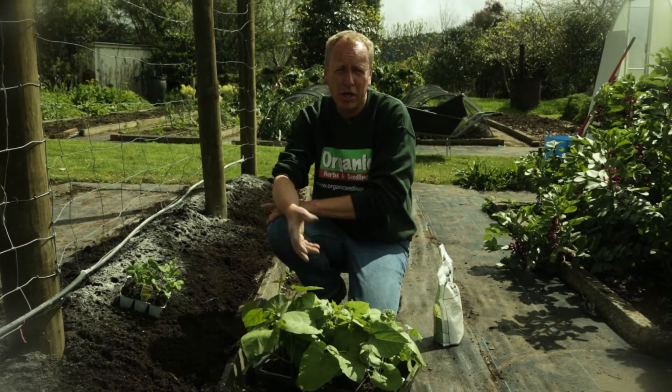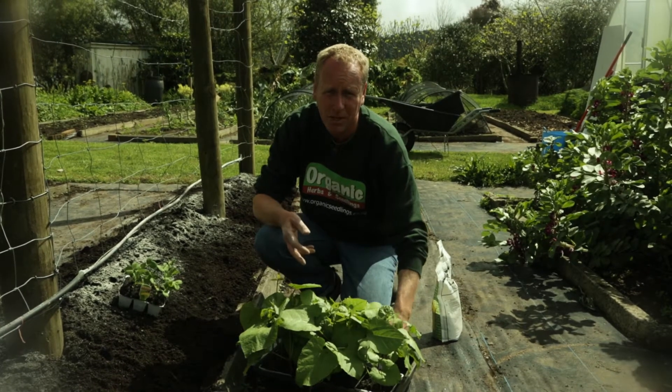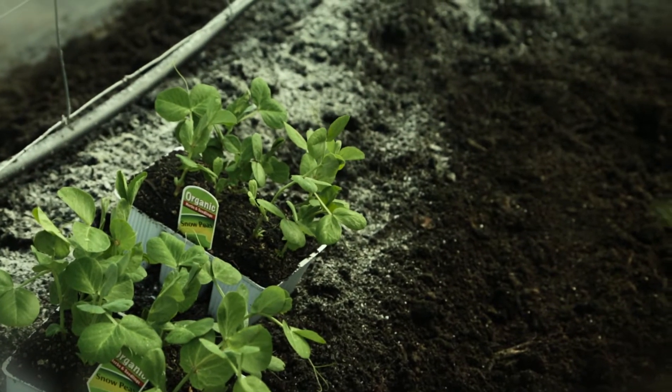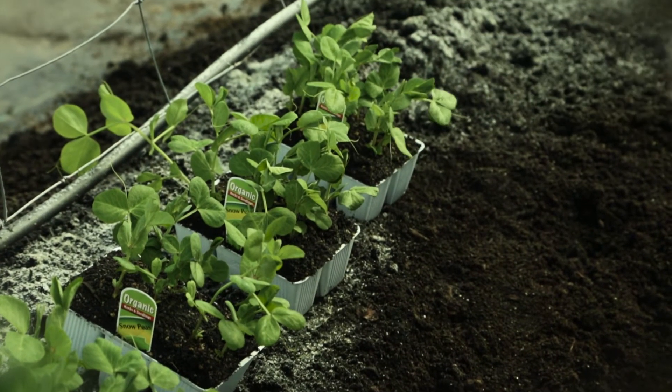If you don't have a vine you can even do dwarf versions of them. Just keep them off the ground because the humidity sometimes gives them mould. The type I'm planting today is called Carribee, and a great part about these snow peas is they have a bright purple flower which is an added bonus.